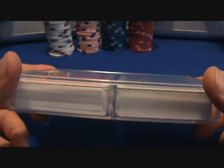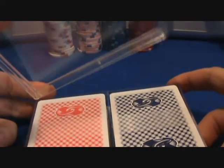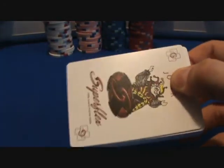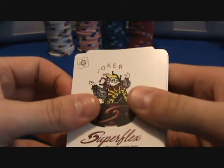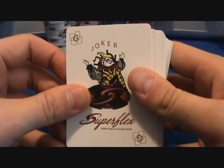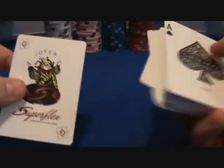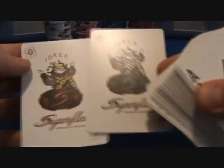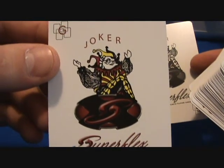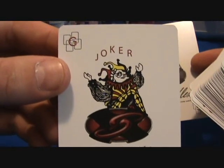Let's check them out — they come in the standard acrylic case and kind of a new choker design. Superflex, that's the name of them: Jamaiko Superflex. From the two jokers, the black and white and the color, it's sort of a different design than what I'm used to with the Jamaikos.